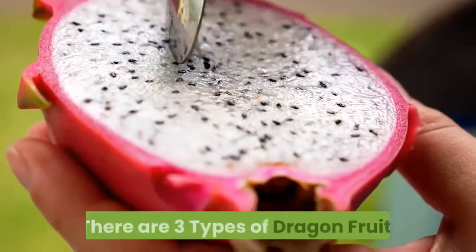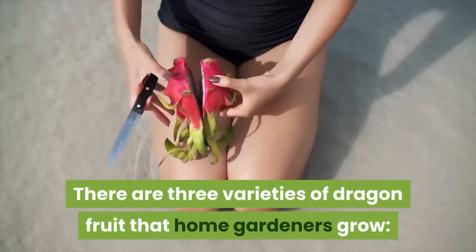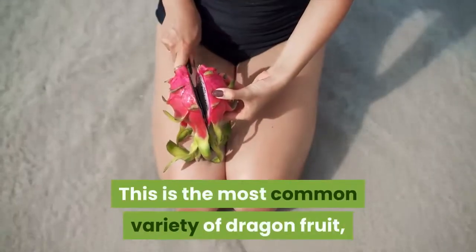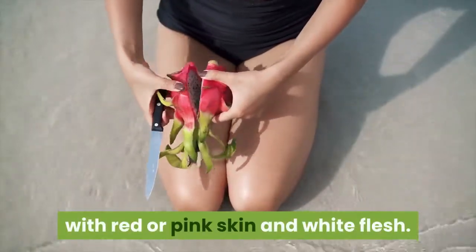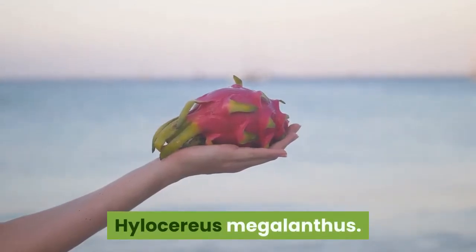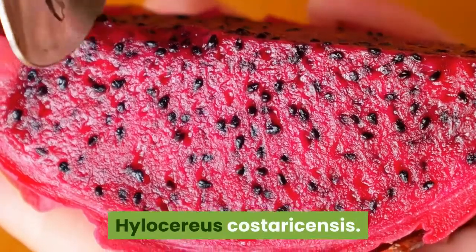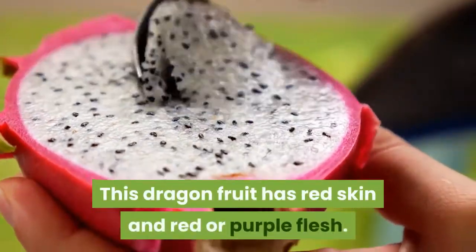There are three varieties of dragon fruit that home gardeners grow. Hylocereus undatus is the most common variety, with red or pink skin and white flesh. Hylocereus megalanthus has yellow skin and white flesh. Hylocereus costaricensis has red skin and red or purple flesh.